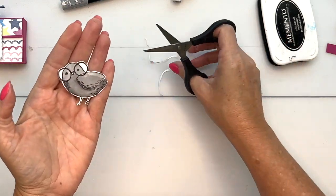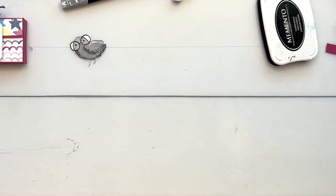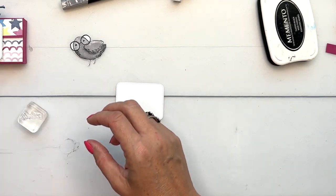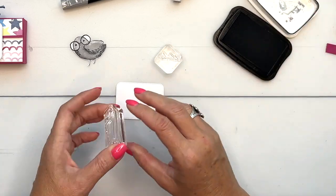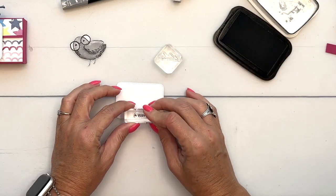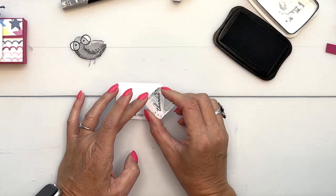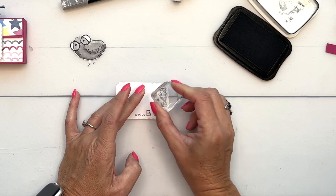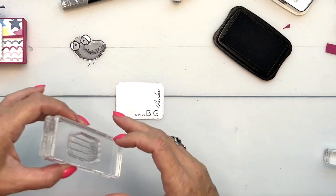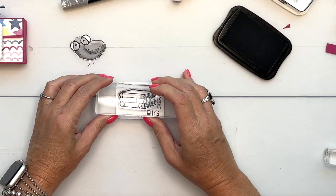Now we need to stamp the tag — this is one of our new nested essential dies. I'm going to stamp the sentiment first so I know where to stamp the books. So 'A Very Big Thanks' — and then we'll do 'thanks' up here on the side like that. And now we can do the books, right there.